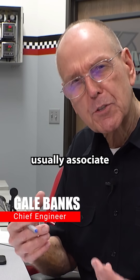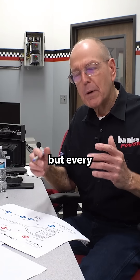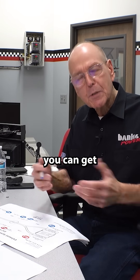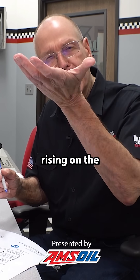People don't usually associate a horsepower number with a back pressure number. But every pound of back pressure you can get rid of goes all the way back to the piston rising on the exhaust stroke.